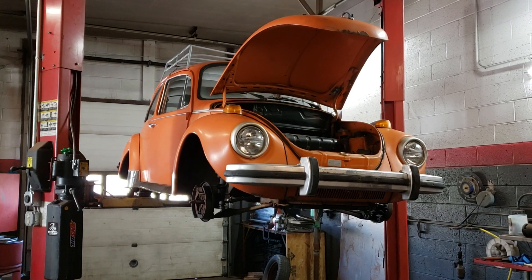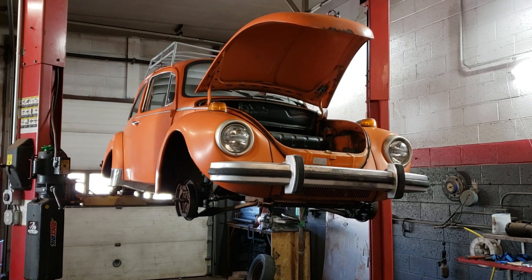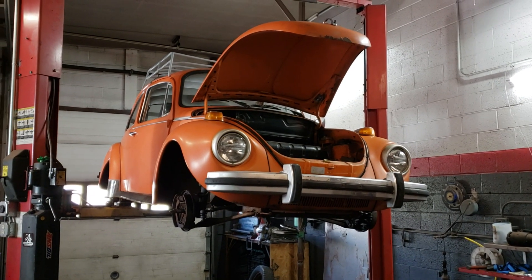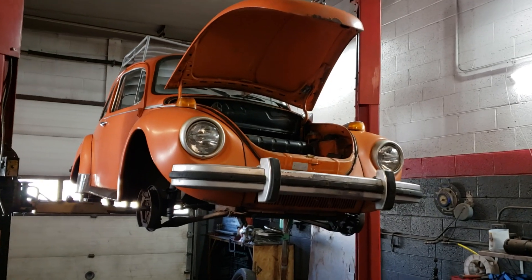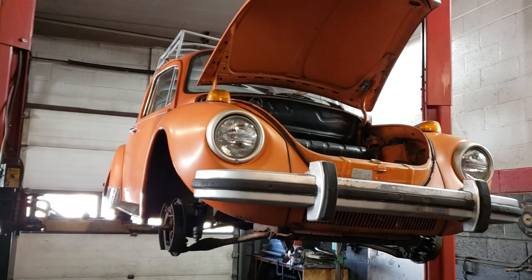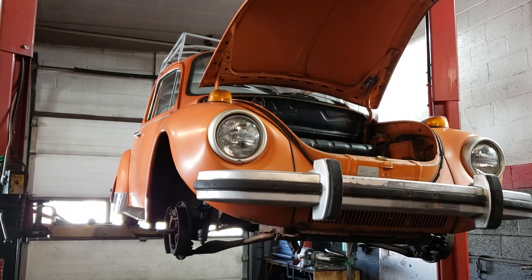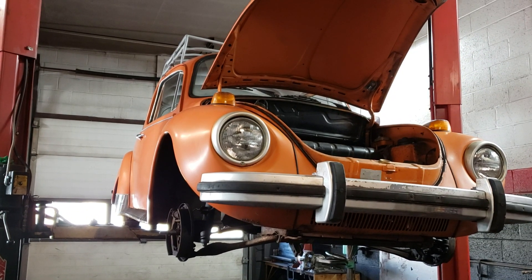I've got to bring the bug into the garage and put it up on the lift and take it apart, so let's see what I have bought here. It didn't have brakes — that was the biggest concern of mine. I wanted to see what was going on with the brakes because my last Volkswagen brake experience didn't turn out well.